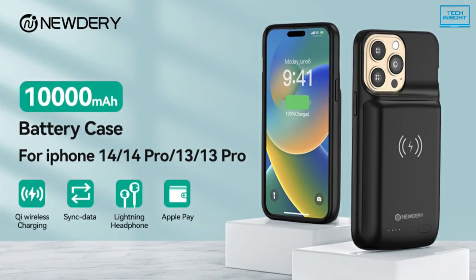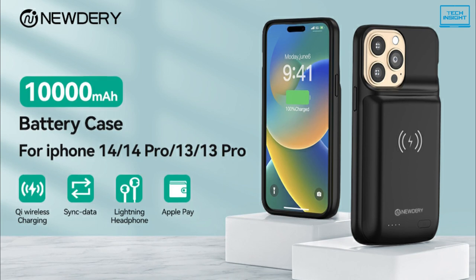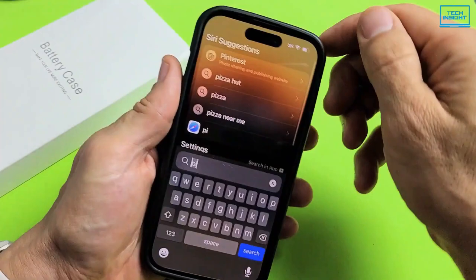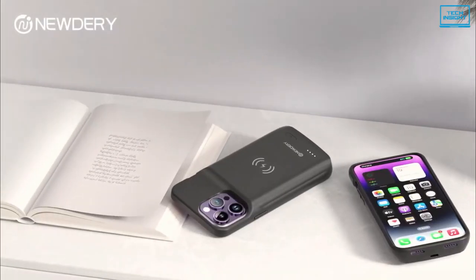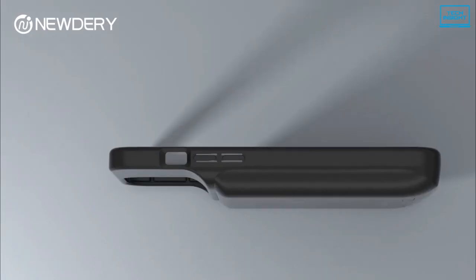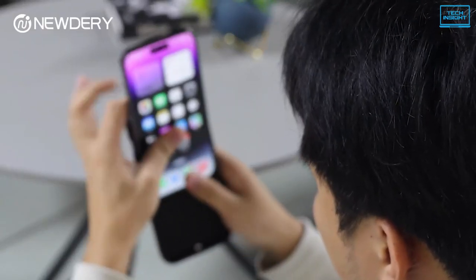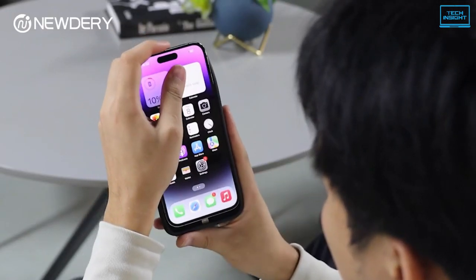This battery case supports both wired and wireless earphones and Apple Pay functionality. This means for instant payment, you don't need to detach the case from the iPhone. To sum up, the Neutery battery case provides a large battery pack in a durable and lightweight body, providing excellent battery backup and safety for your iPhone 14 series.